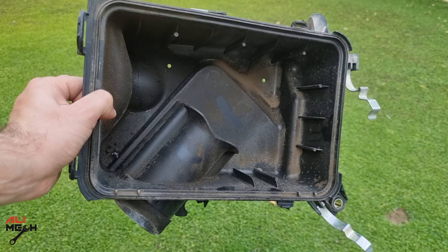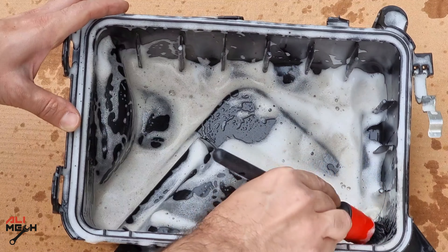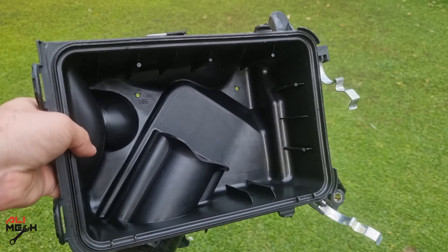If you're replacing the engine air filter, always clean the filter box first if it looks dirty, and then put the new filter in. Otherwise all the dirt will get into the new filter very soon.